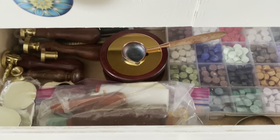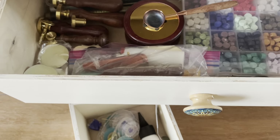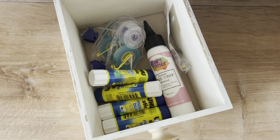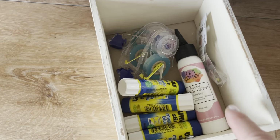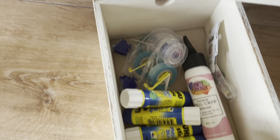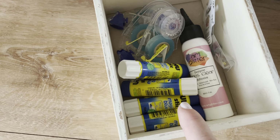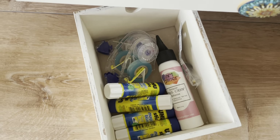So a lot easier than using the old Bic lighter method. And this is one of the small drawers from up top — that's just extra glue that I just purchased, some tape runner refills, and glue sticks. I buy these at Blick. They're like a buck and they work great.